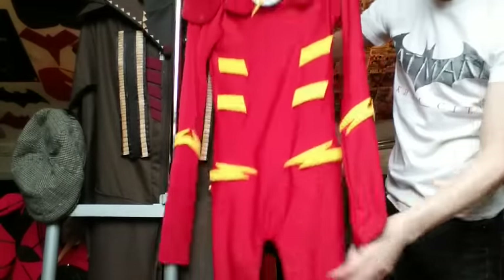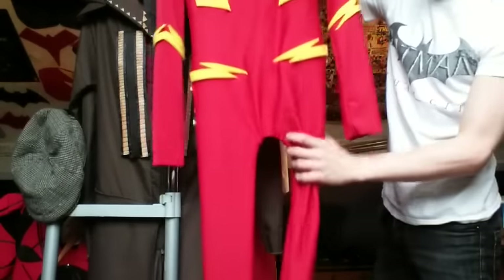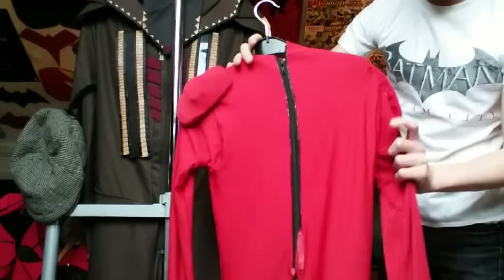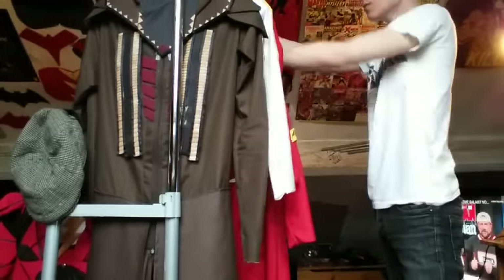My very first Flash costume - if you want to go check that out, I show every single one of the Flash costumes in order of how I made them. This was the very first one I ever made; I probably won't sell this, I'll always keep it. It's holding together pretty good but it is glued together - I didn't sew any of this. I would always suggest sewing or gluing your suits.